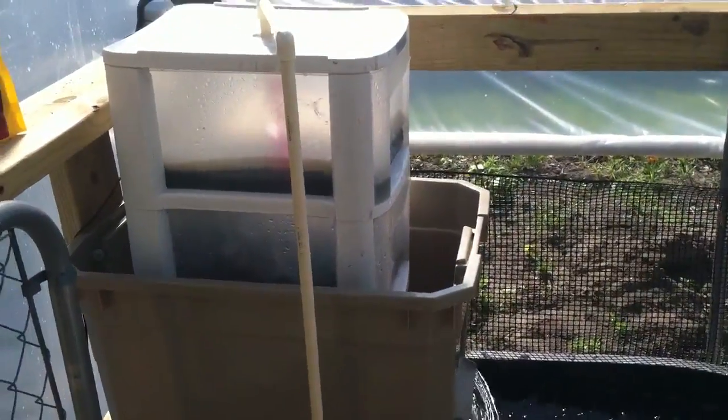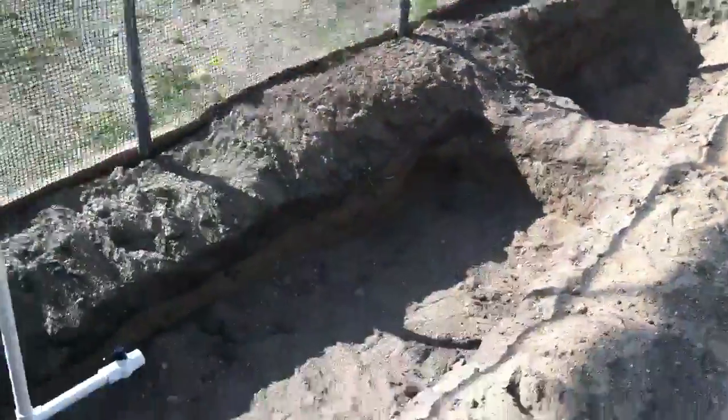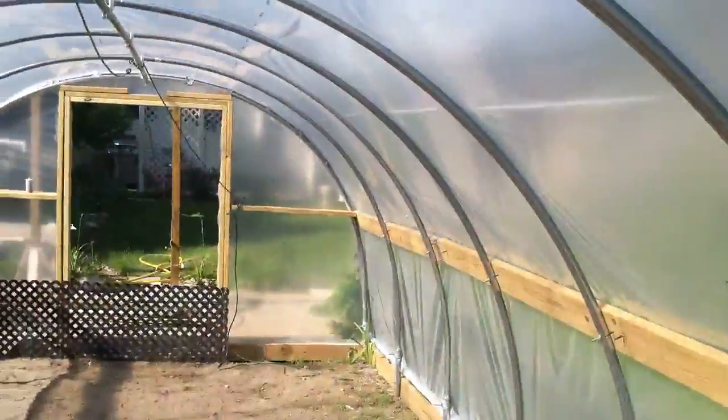Alright, so I wanted to show you my aquaponics setup so far. This is the fish tank. I have no plants or anything yet. In fact, I just got the greenhouse up.